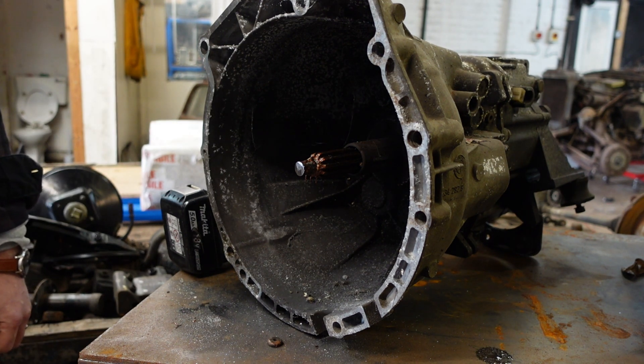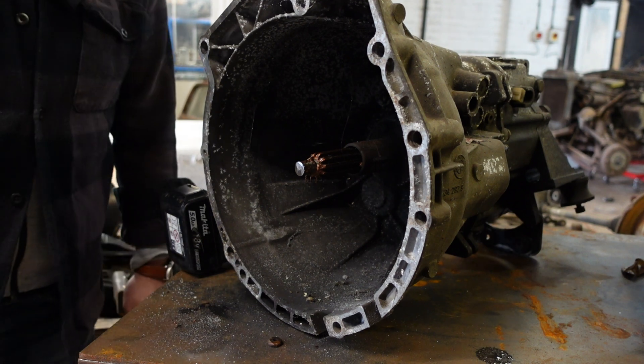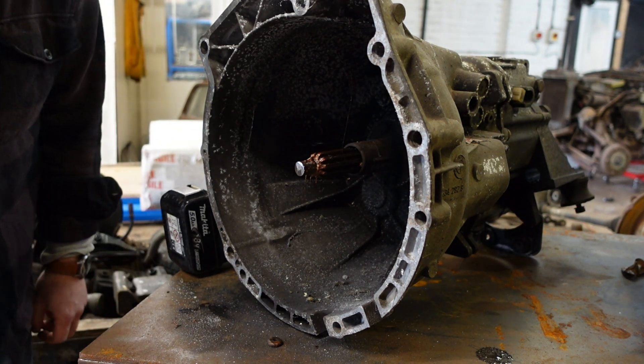There we go — no more axial load. A little tidy up with a flat wheel and I think that's good to go.